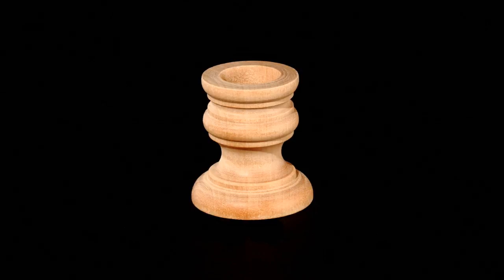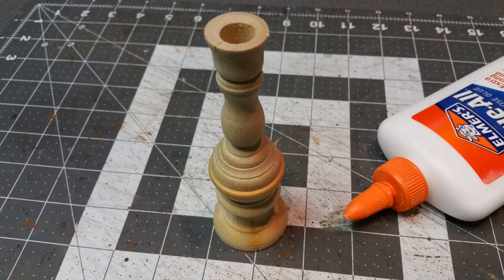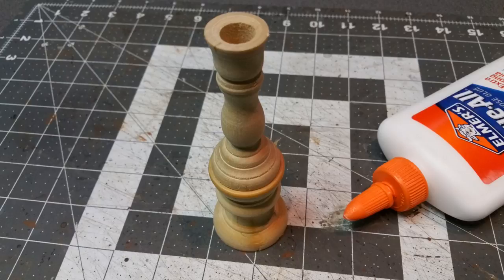I wanted a smokestack for the icebreaker, so I used wooden candlesticks — these are from art mines and you can find them at craft stores or online. I used two different shapes and put a wood disc between the two, then glued it together. After that I applied glue like I did with the can and put a couple coats of glue on the wooden stick to make it look more like metal, so you wouldn't see the wood grain as much.